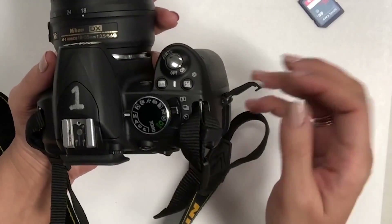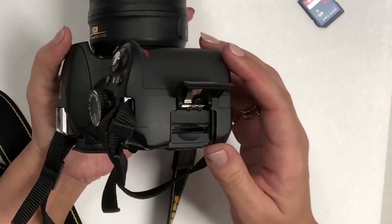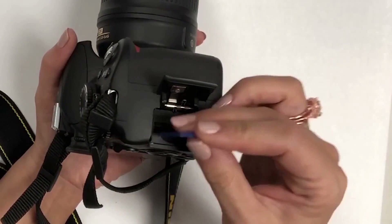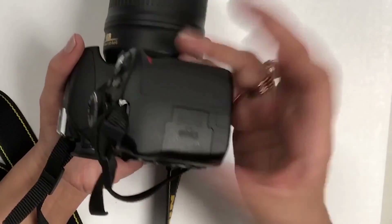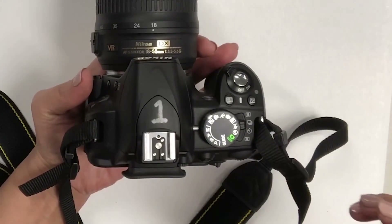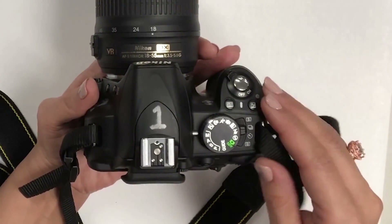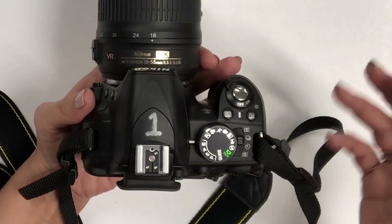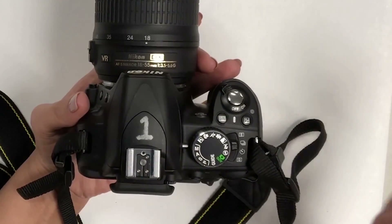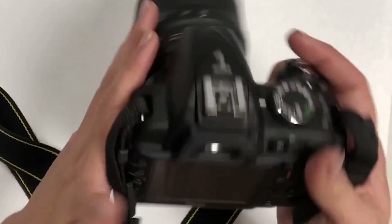On the right side of the camera you'll notice it says 'card.' Slide that open and that's where you insert your SD card — push it into place and close it back. Your camera will not take more than a couple of pictures without an SD card; it will only work as a demo. I'll get more into SD card storage size and shooting JPEG versus RAW in a separate tutorial, so check that one out.